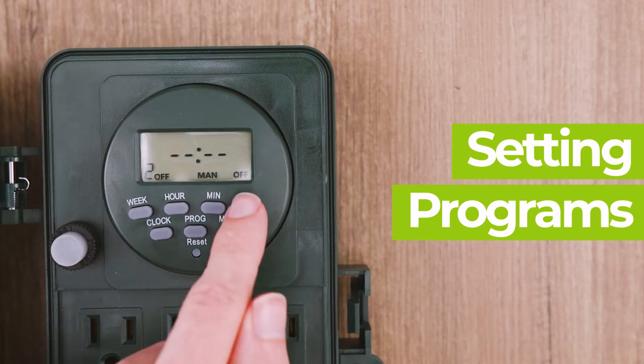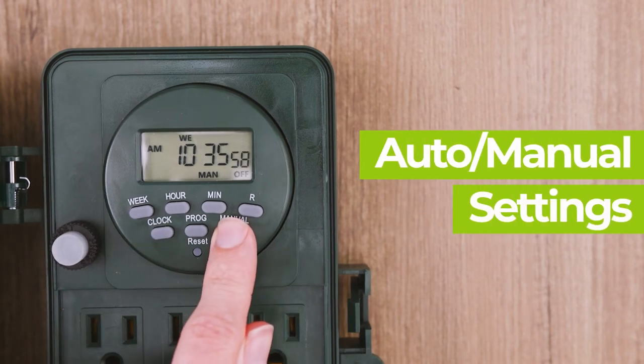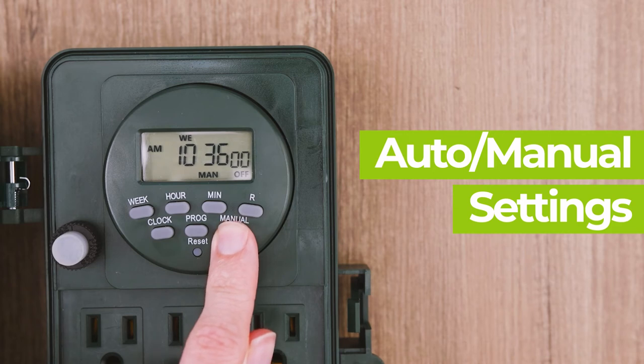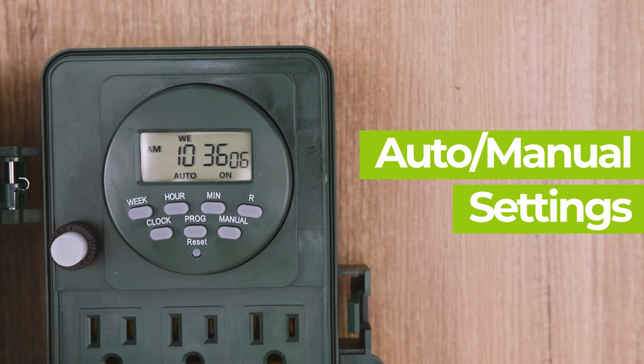To activate a cleared program again, press the R button once more. Once you've set the programs, tap the clock button to return to the main screen. In order to use your program, please make sure it's in auto mode. When you switch to auto on, it means the timer will remain on until the next program to turn it off. If you switch to auto off, it means the timer will stay off until the next program to turn it on.